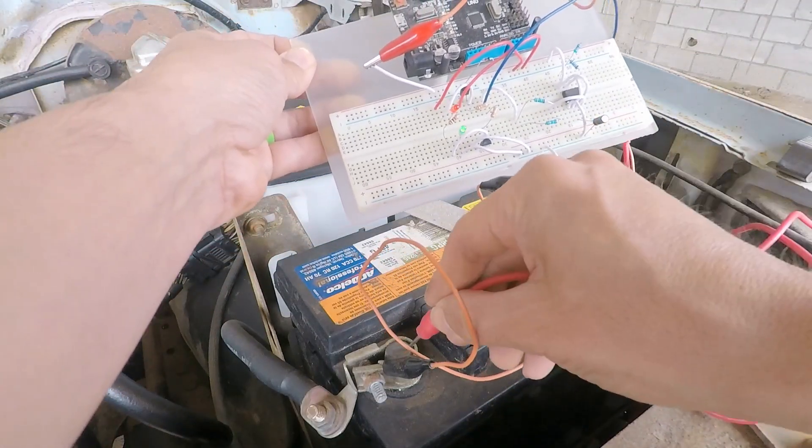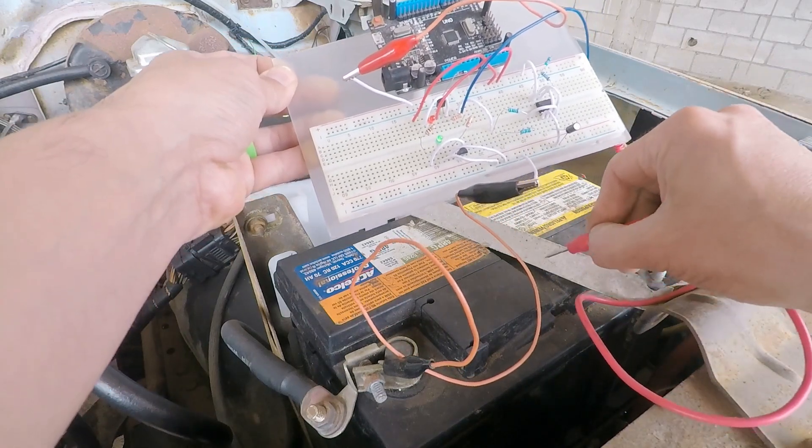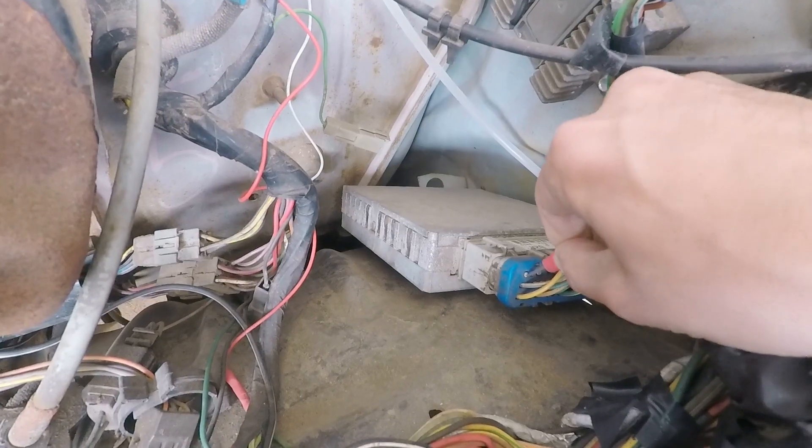We're gonna get some sprinkles here, and a little crusty there, and a blink-a-blinky. This old crusty wire needs a blinking tool.